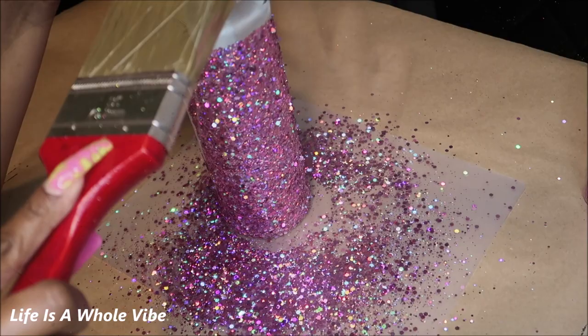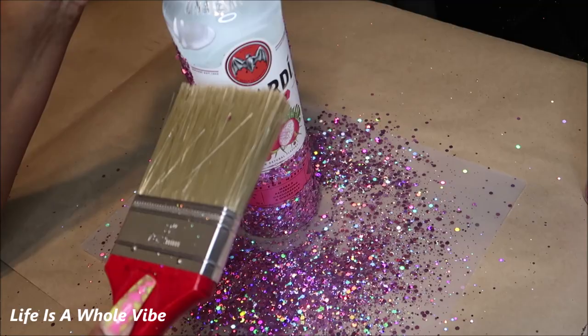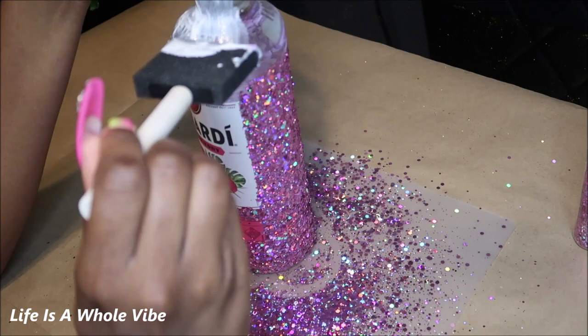It really comes in handy to have some type of blush brush. In this case I'm using a larger brush, but I usually have a much smaller one. It just helps to get the extra glitter out of the way. I'm almost finished with the first coat.